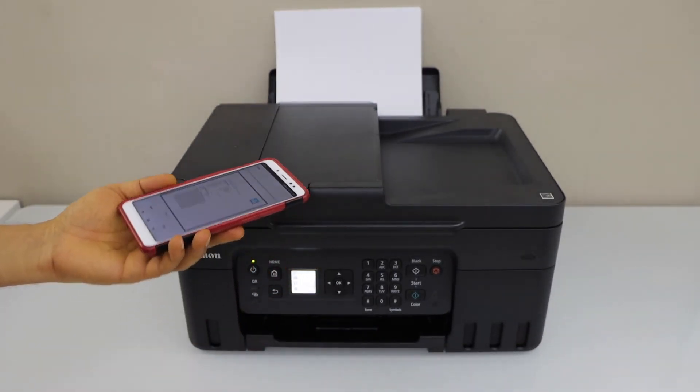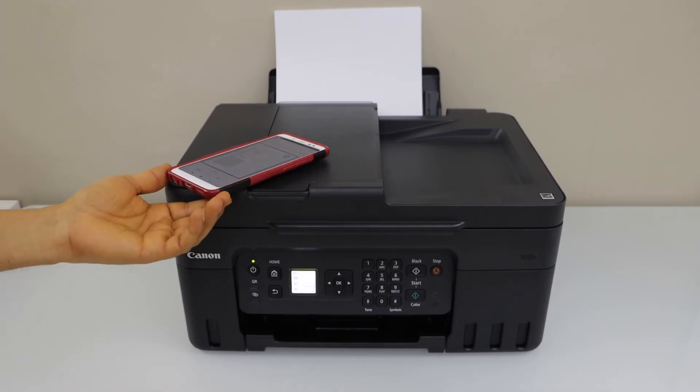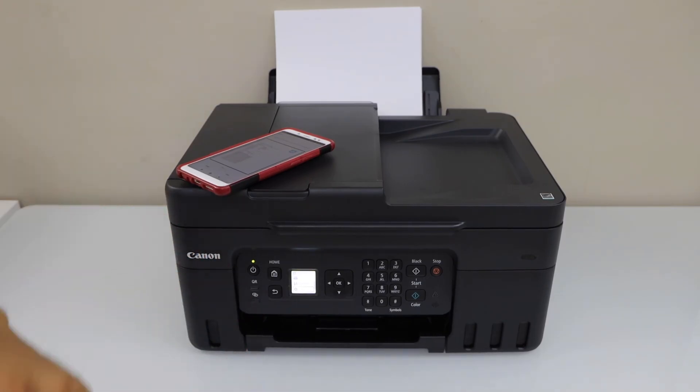That's the setup of the printer with your smartphone. You can also use it with the iPhone in the same way. Thanks for watching.